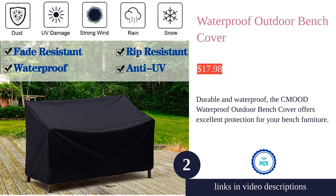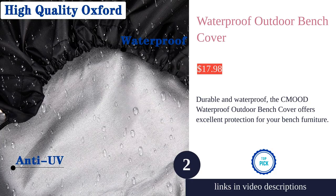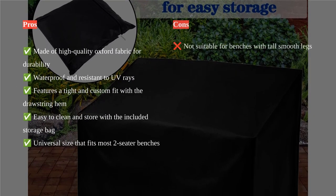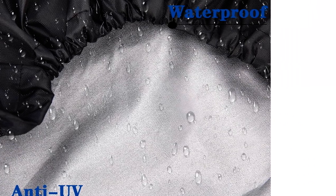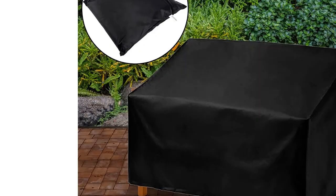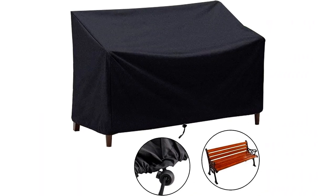The Khmood waterproof outdoor bench cover is a versatile and durable option for protecting your bench furniture. Made of high quality polyester material with a waterproof coating, it offers excellent protection against snow, frost, dust, sunlight, wind, rain, UV rays, dirt, bird droppings, tree sap, and more. The cover is lined with a water resistant silver-coated coating, ensuring that rain does not leak through.